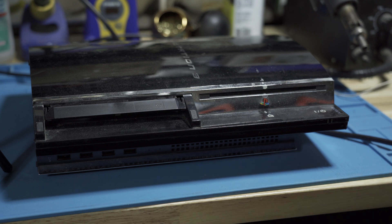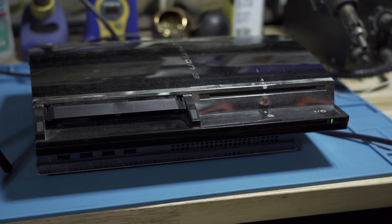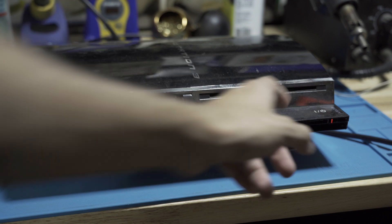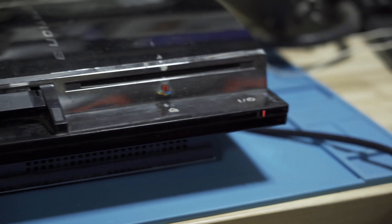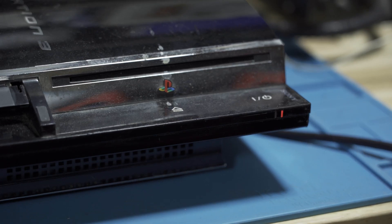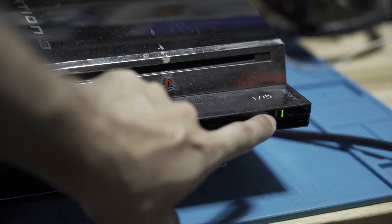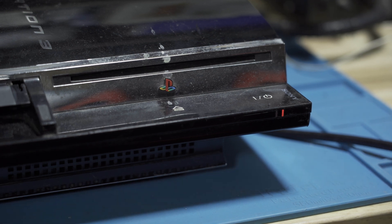Hey everybody, welcome back to another video. Today we are taking a look at another PS3 that is yellow light of death. How do I know, other than the blinking red light? If I power it on, it's going to go green, yellow, red — the yellow is very quick. Let's see if I can get it in the frame. You should see green, yellow, red.